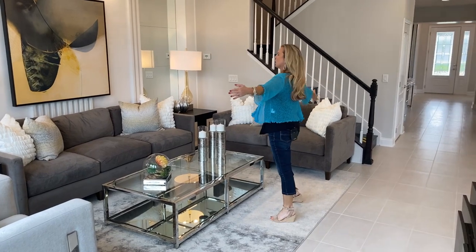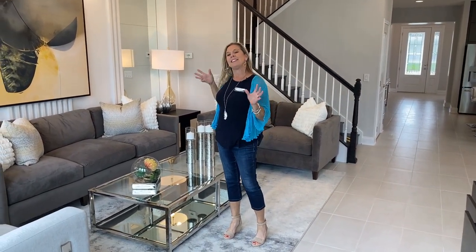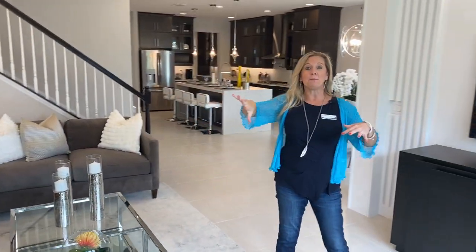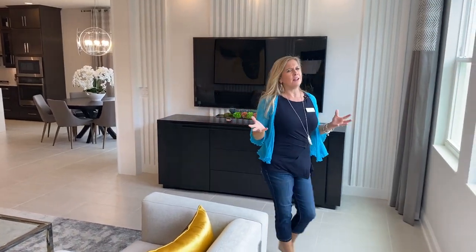Usually the sofa has been here with the TV or a piece of interest over on that side. So I like that in this case, I feel like this whole concept is brand new because they flipped the switch on me — they've turned it around. Sofas there, TV's there — love it.